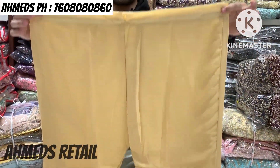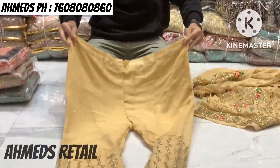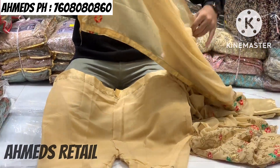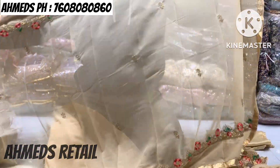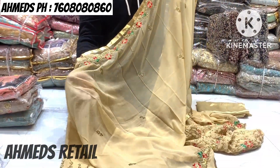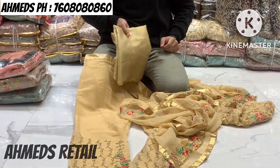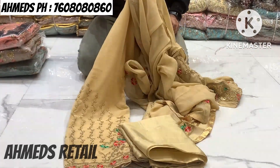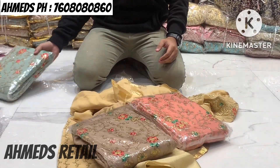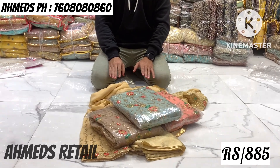You can see the front and back work with multi-color embroidery work. The dupatta is a big length with pure fabric — good quality fabric. Colors available: biscuit, baby pink, mustard, and pista green. Price: 885 rupees only.